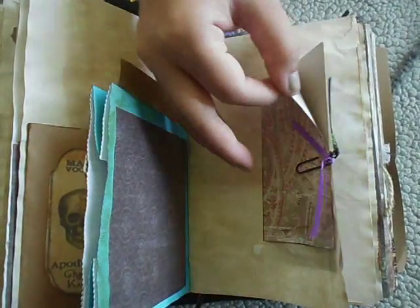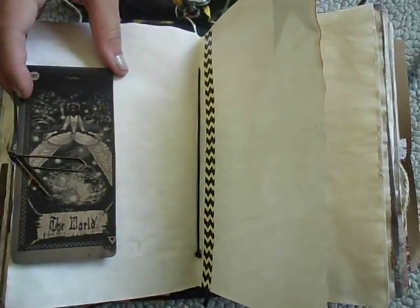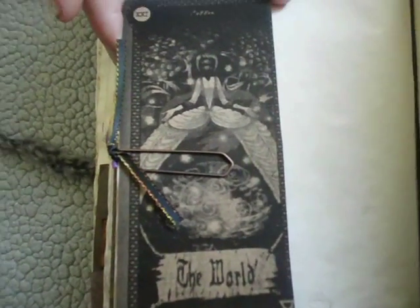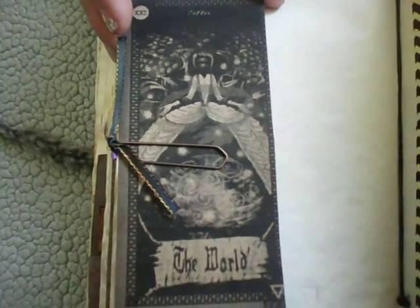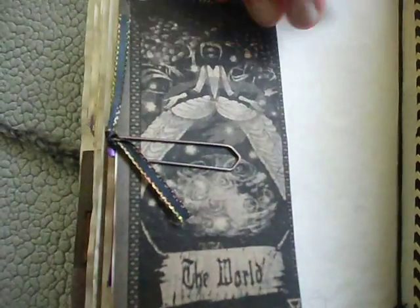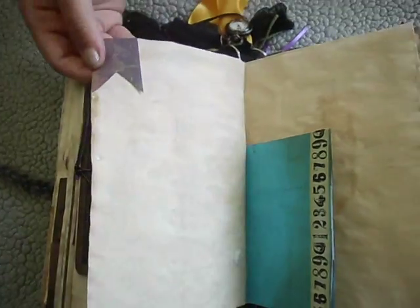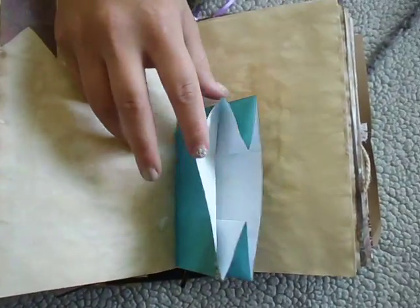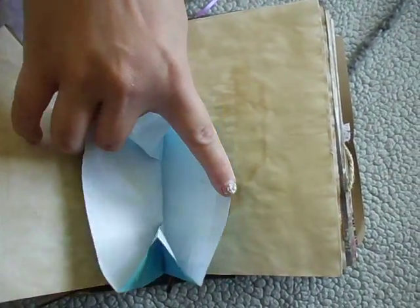Another little card that flips open - you can take that one out. This one is the world; it's hard to see, but it's got a really pretty girl on it, and I think it's from DeviantArt. All of my tarot cards I found on Google and I printed them off. This is the other part of the bag, so more stuff is put in there.